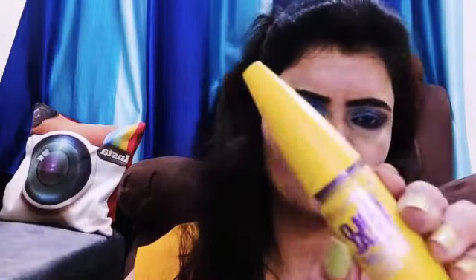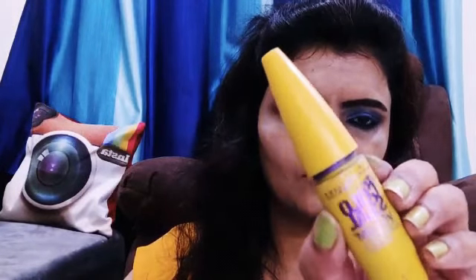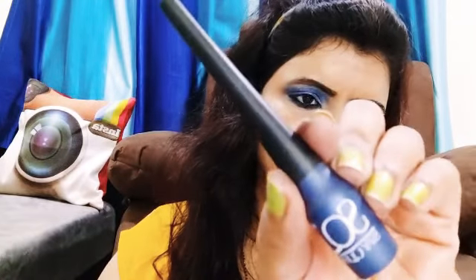I am applying my eyelashes and using my mascara. This mascara is very good — it is so good that you don't need false eyelashes. I wear a double coat. The mascara is long lasting, smooth, and waterproof. Maybelline New York products are very good.